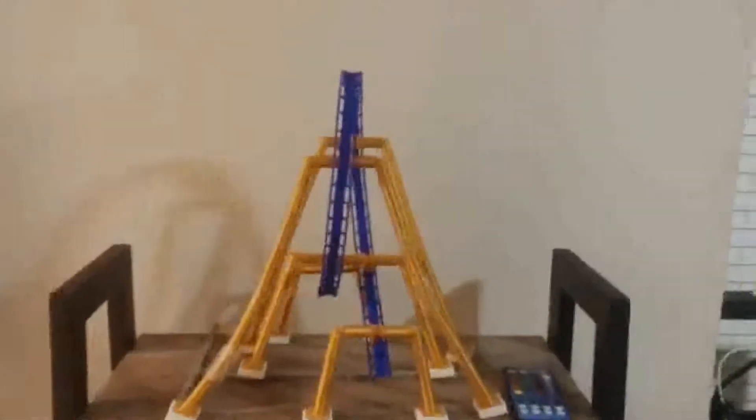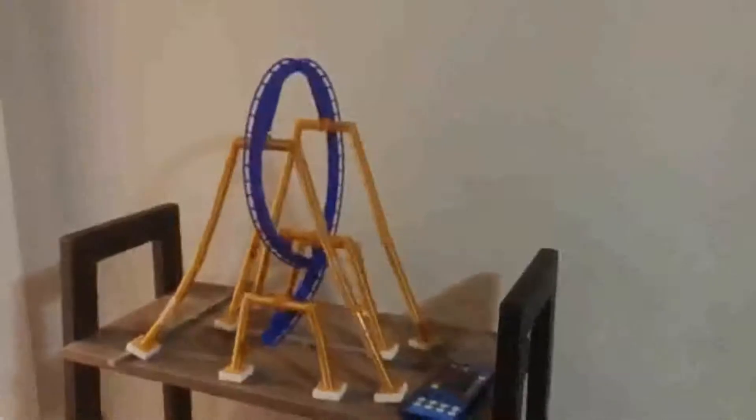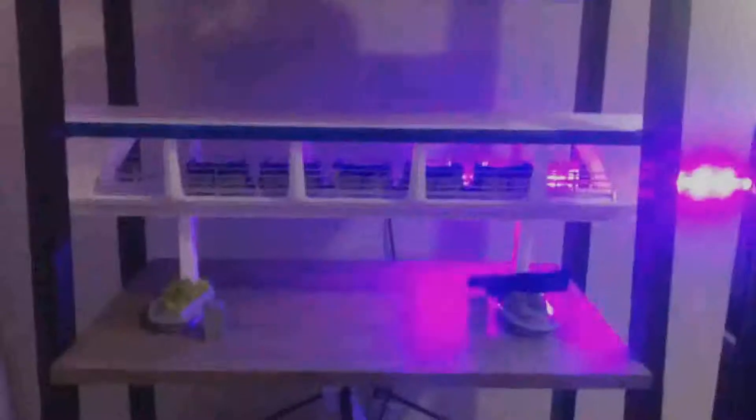For the coaster track and supports I used Hatchbox Royal Blue and Silk Gold PLA — the quality is really, really well done. I'll post links to all the 3D print files mentioned in the video in the description below. Here's a look at my shelf of everything I was able to print with the Anycubic Mega X. We're going to look at some of these prints in more detail and see what happens when we throw different PLA materials into the printer.